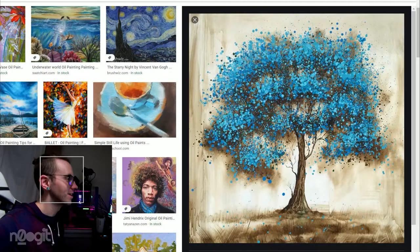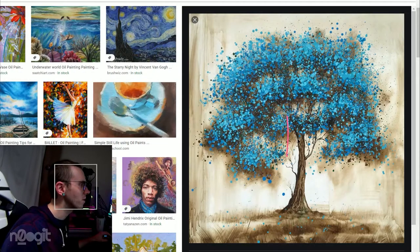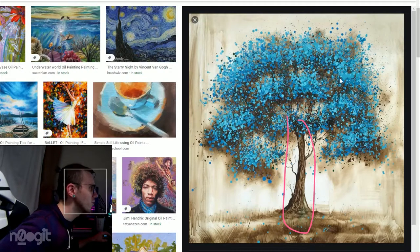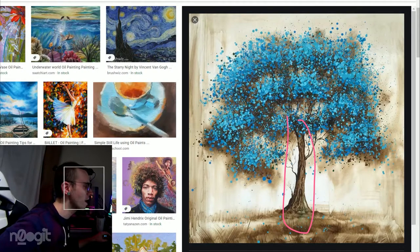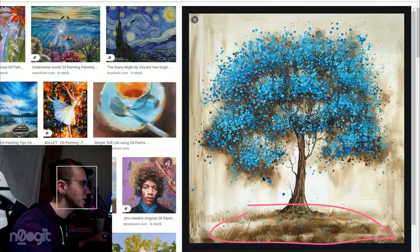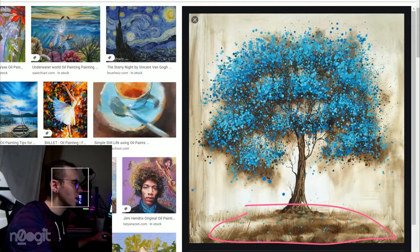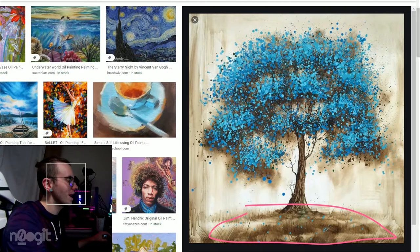I think the tree itself looks very very well painted and intricate. I think the grass is a little scratchy and gimmicky, but I do think it works in a very illustrative way.